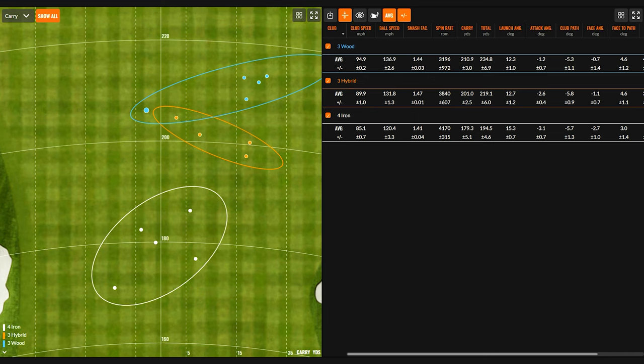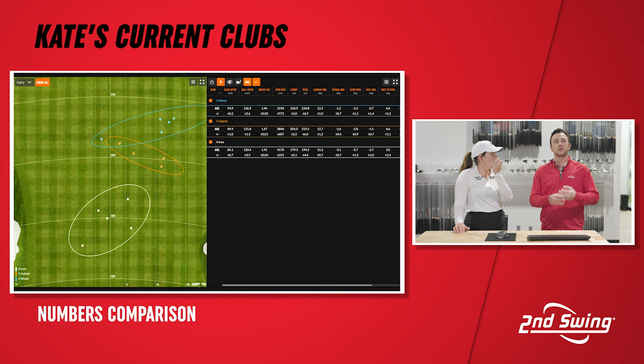The hybrid is spinning at a better rate than my four iron, even though it's a lot lower loft. Something to look into. That's true. I think you see enough separation there between three wood and three hybrid, but things get a little bit tighter between the three hybrid and the four iron. So you kind of want that four iron to have just a little bit more probably.